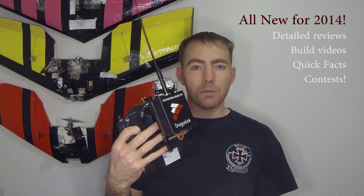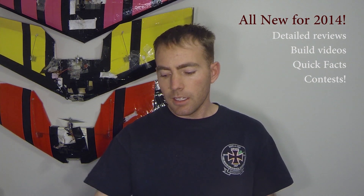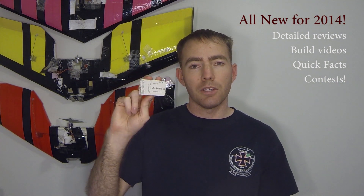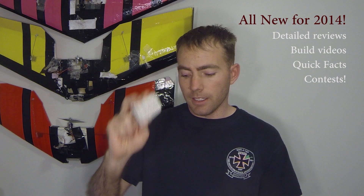How to connect your Dragon Link — we'll throw that in there as well. Some new reviews on components and aircraft parts, like this is the MyFlyDream Autopilot system. Very nice piece of equipment.